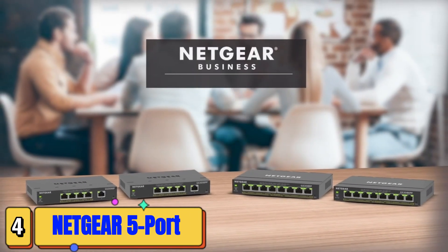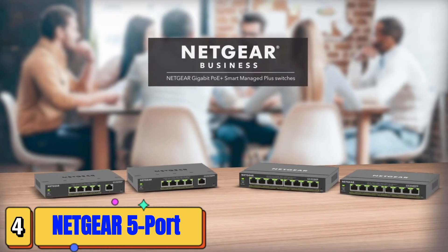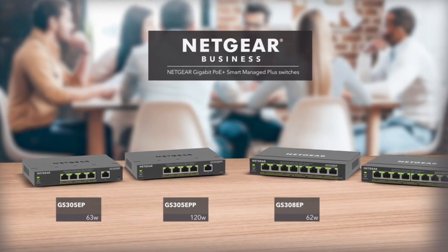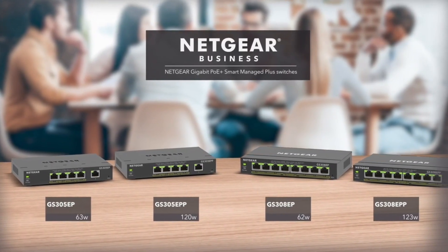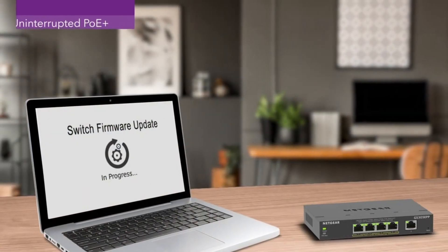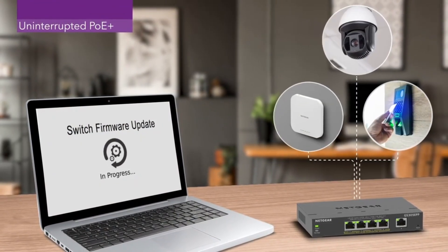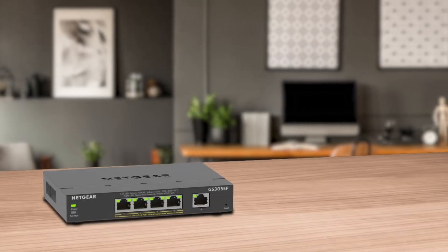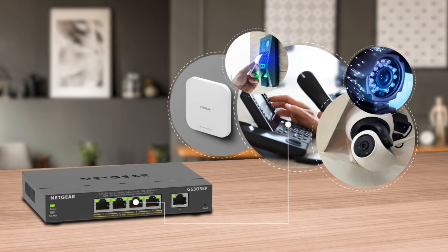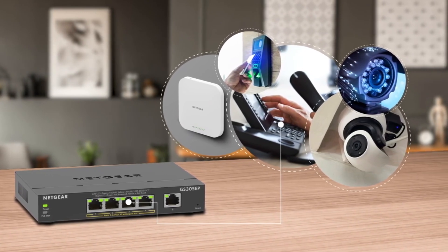Introducing the Netgear PoE Plus Gigabit Ethernet Smart Managed Plus Switch Family. Ranging from 4 to 8 PoE Plus ports and a total PoE budget from 62 watts to an amazing 123 watts of power. With uninterrupted PoE, keep PoE power on even when the switch is updating firmware or performing a software reboot. Perfect for powering PoE applications such as VoIP phones, IP cameras for surveillance, access-controlled security door locks, wireless access points, and more.